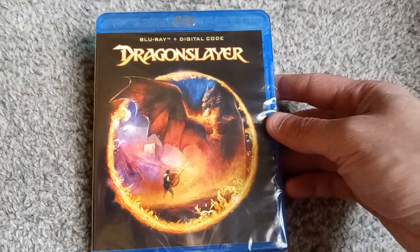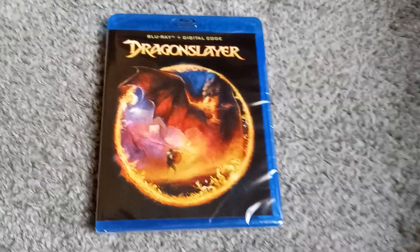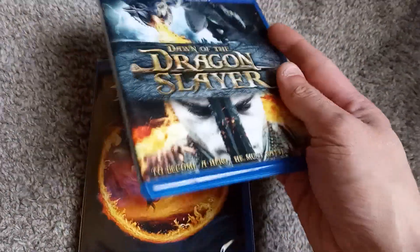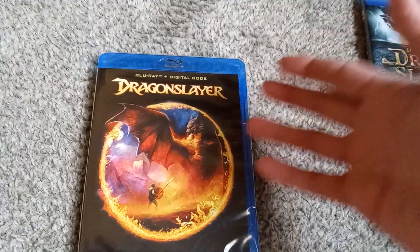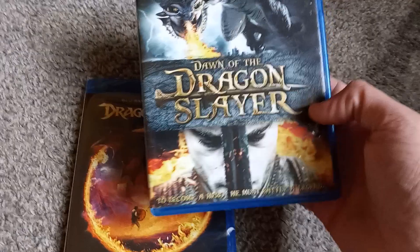This time around we have Dragon Slayer. I've seen this movie a long time ago, did enjoy it, and I've been wanting to revisit it. I've seen the similarly titled Dawn of the Dragon Slayer — when you see the side of it in one of those Walmart bins, it always caught my eye, and I always thought it was the original, the real Dragon Slayer. It always just kind of bummed me out because I couldn't find it.